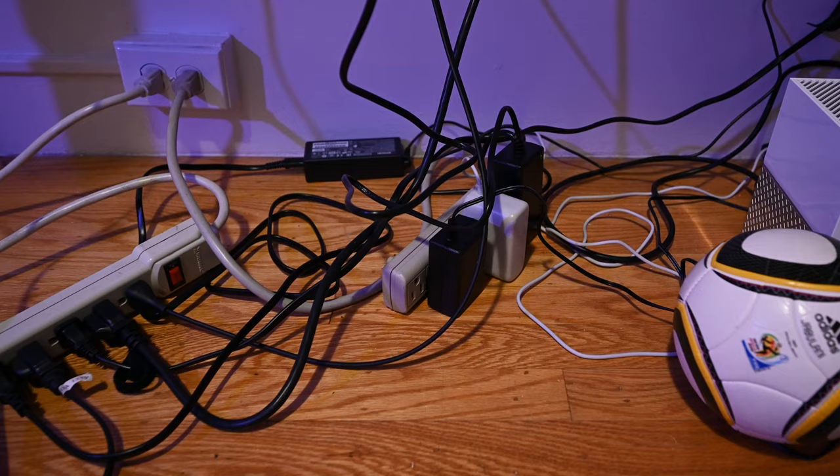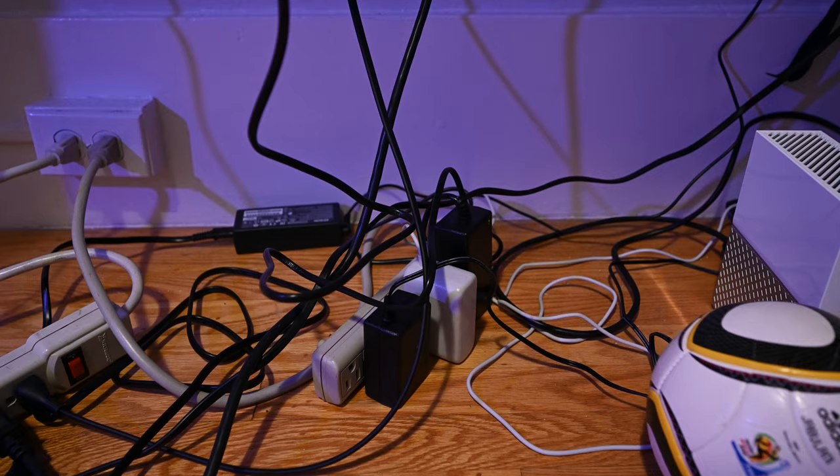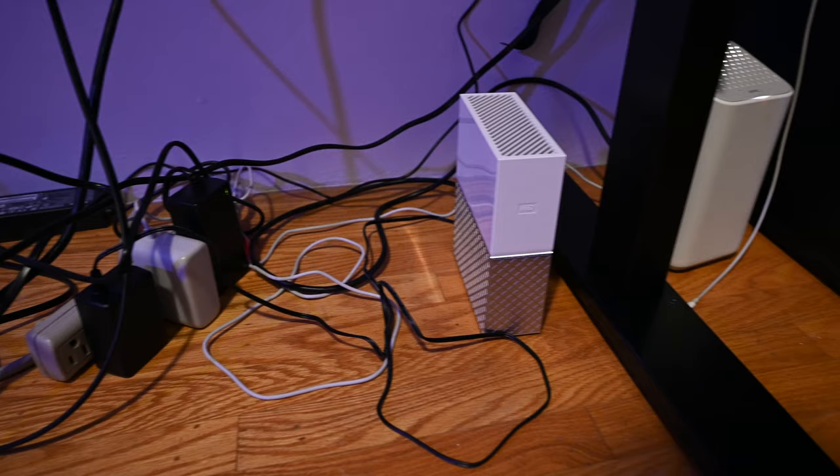The other power strip doesn't have as many things plugged in but they're bigger plugs — the desk itself, since it's a standing desk and needs power, things like internet, and this cloud storage device over here.